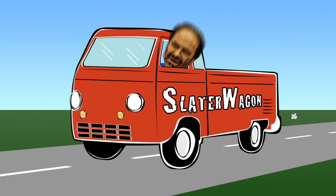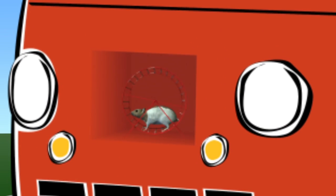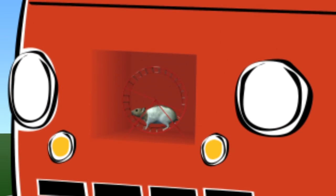So what inspired this massive experiment? I have an old car that the kids sort of tease me about. They speculated that maybe there was a hamster powering it. That was the seed for the project.